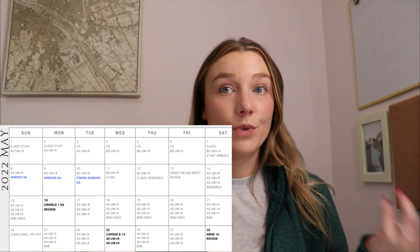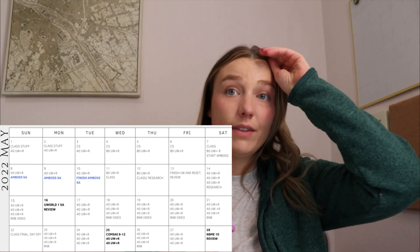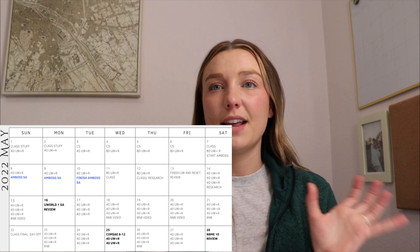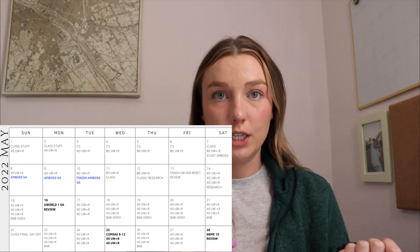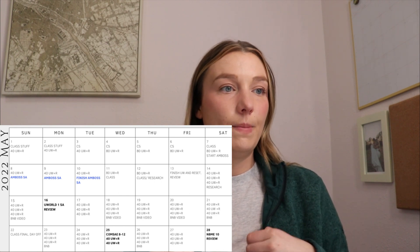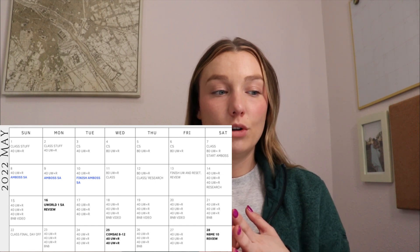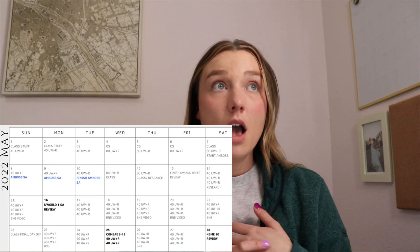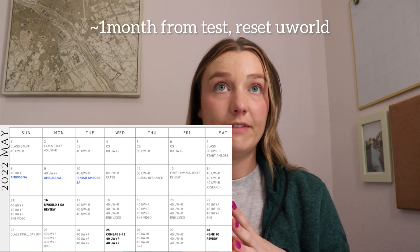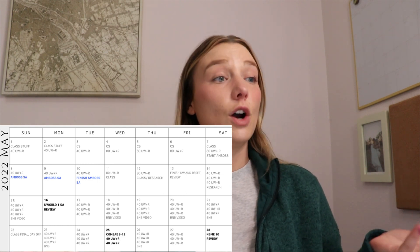I thought the AMBOSS self-assessment was very relevant compared to Step 2. I would do some UWorld questions and an AMBOSS question block for a couple of days until I finished it. After that I was finishing UWorld and working on some class things. Finally I was able to finish UWorld, reset it, and started over. Some students don't reset UWorld and only do their incorrects — I completely reset it all to new because some of those questions I hadn't seen for 10 months or more since my first rotation.